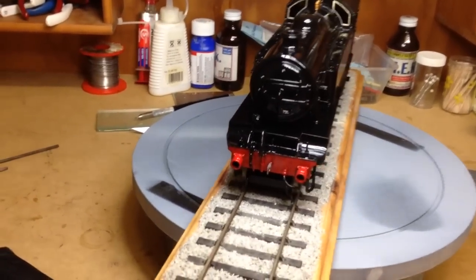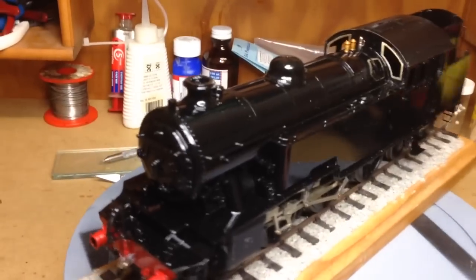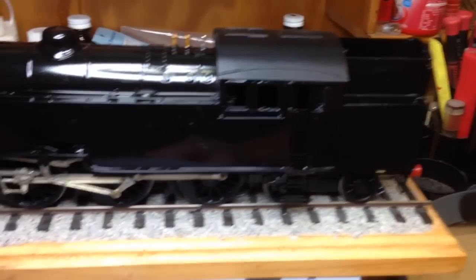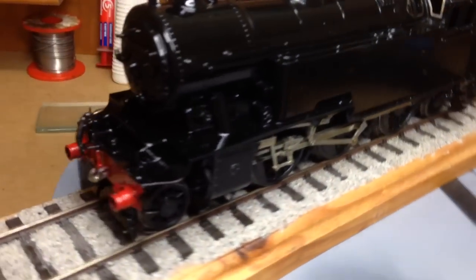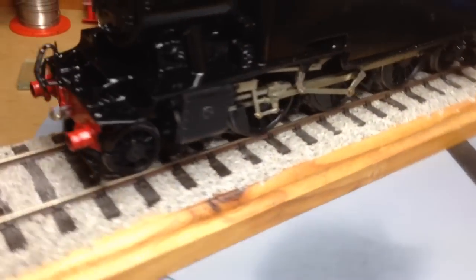So far I've painted the main livery colour, which at the moment is gloss black. I must admit they look terrible when they're in gloss. I've painted the buffer beams buffer beam red.